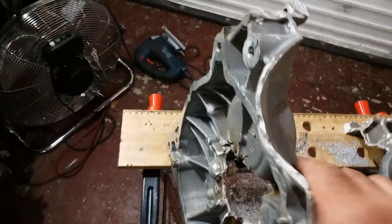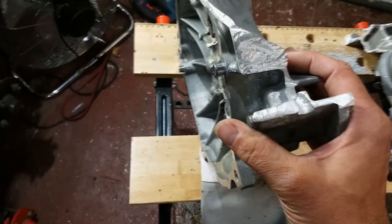Let's have a look at the edge — I've gone over it with the grinder just to take the edge down.